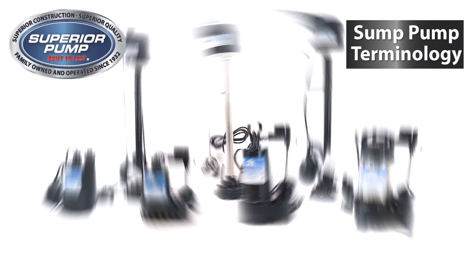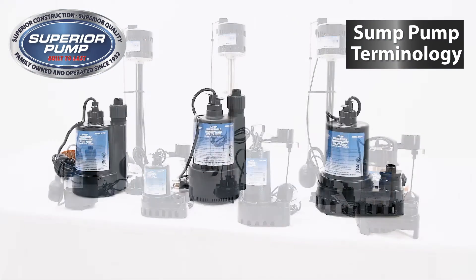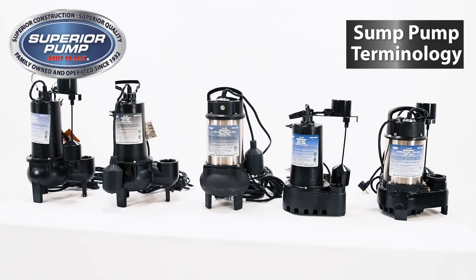Now that you have a better understanding of sump pump terminology, please watch our next video that will help you with your customer in choosing the right sump pump for them.